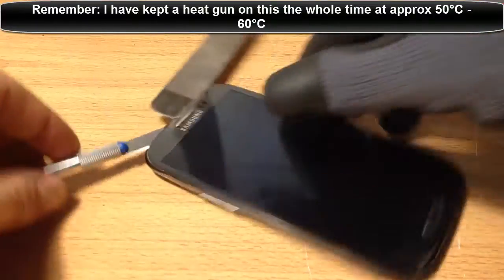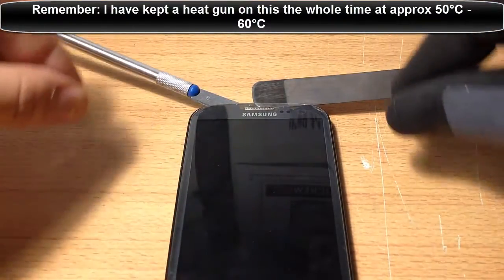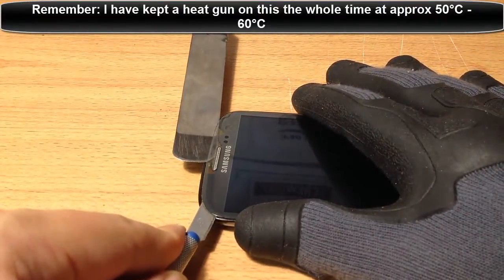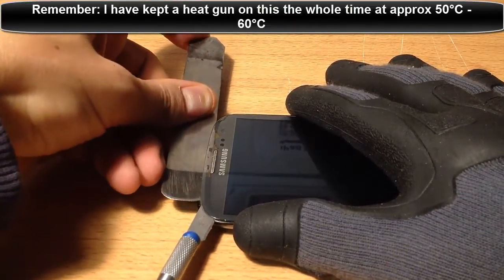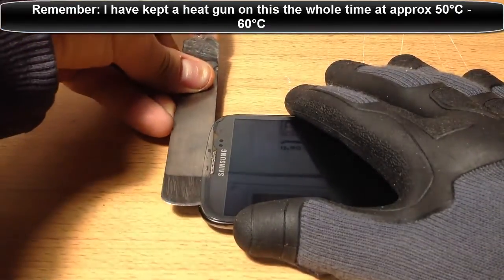We're going to try and make it cover the whole area here, and then we're going to pull it down. Be a bit patient - I'm going fairly fast with this, you guys don't need to. I've done this a lot, so be patient, that's the key. Once you feel like you can remove your iSesimo knife, you can slowly do so.